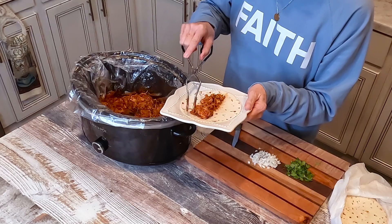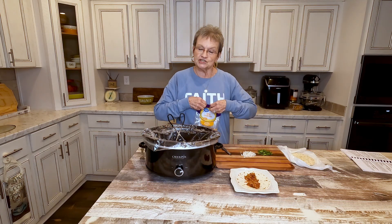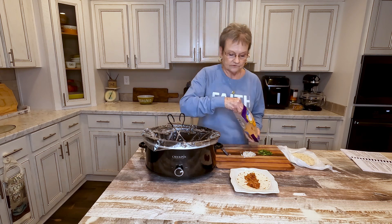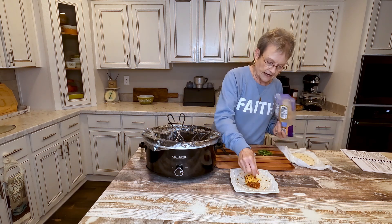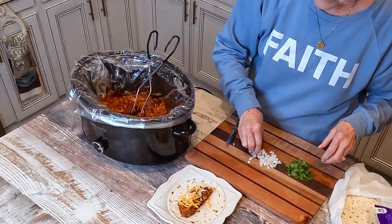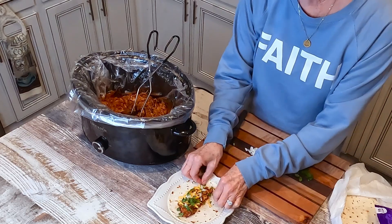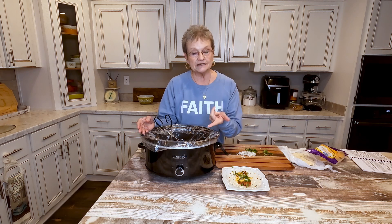I tasted it — it's very, very good. Then I'm gonna put some grated cheese. You can put whatever you want on your tacos — some grated cheese, and I like onion and cilantro. From prep to crock pot this morning, it took me, I think I looked back and it was three minutes and 40-something seconds to get this in the crock pot.